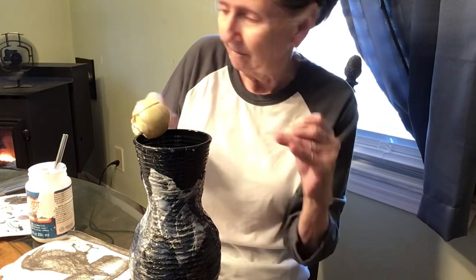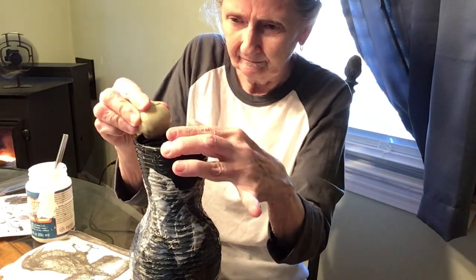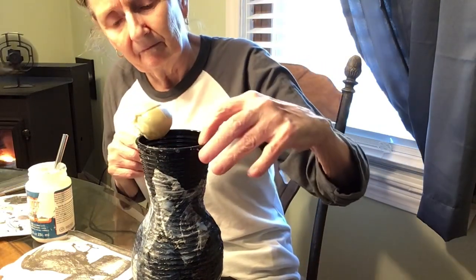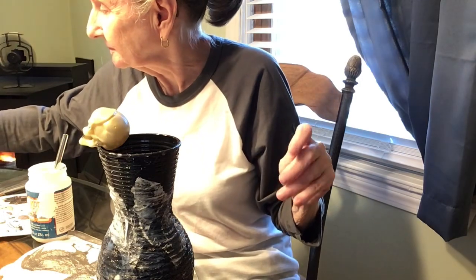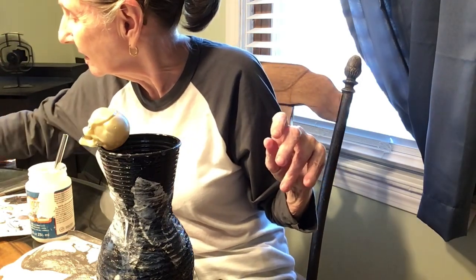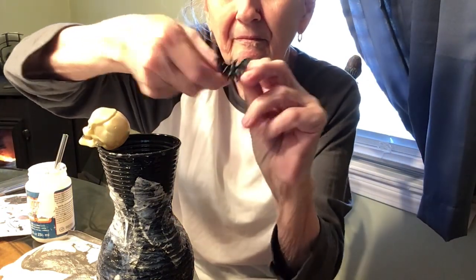That does not end up there, guys. This whole thing gets switched up. But I just want to show you that if you're an amateur DIYer like I am, it can still turn out okay. And I think this did in the end, and you'll see it.